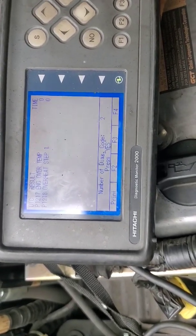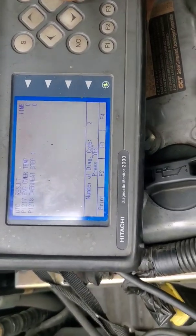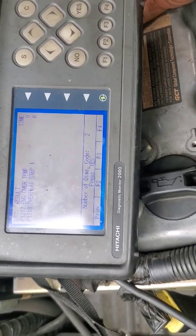I verified thermostat operation. There is coolant in it. The air pockets have been bled out of it. So this engine is ice cold.